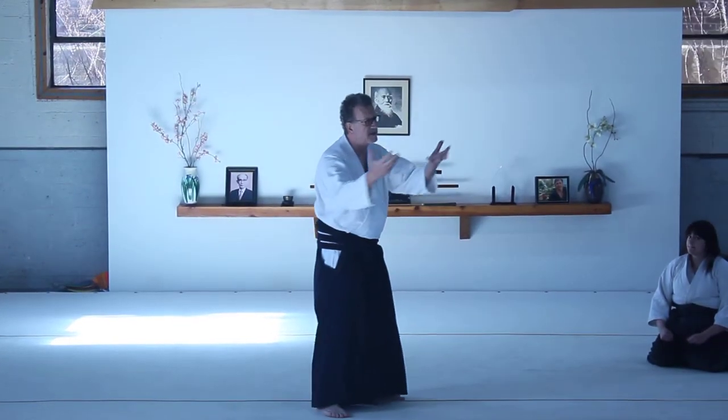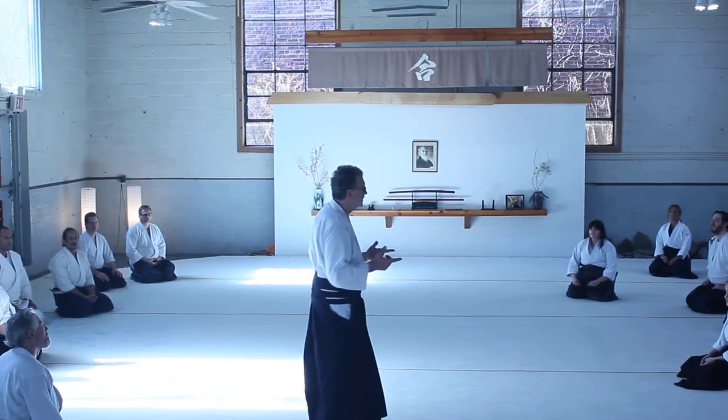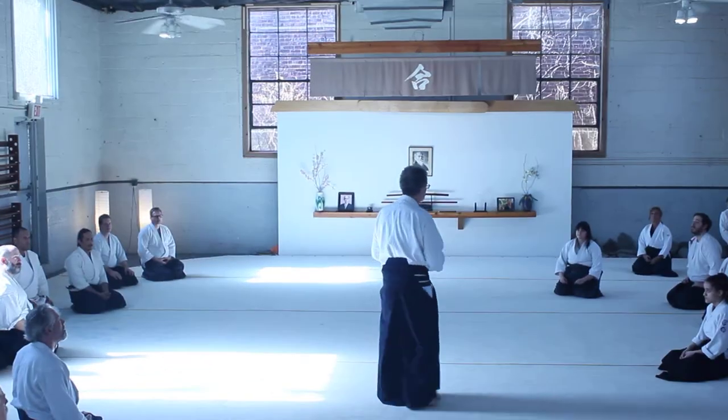Remain continual in our movement — remain continuous in your movement. Slow is smooth, smooth is fast. And I'll add: if you can't do it slow, you can't do it fast. It's so true.